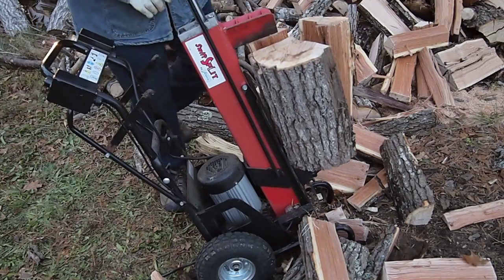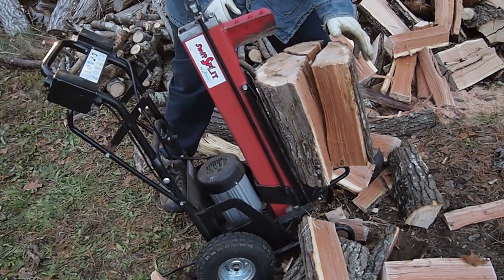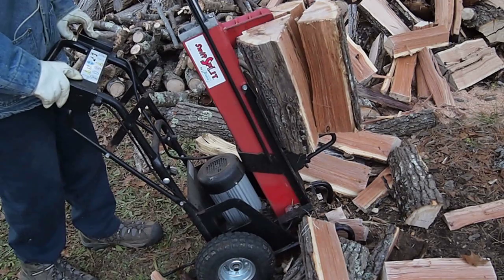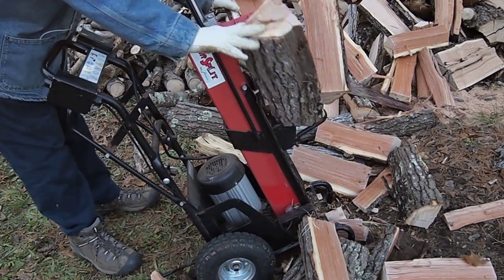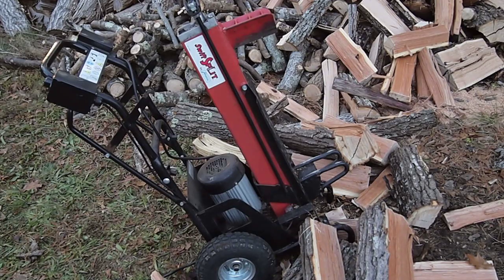It is possible to split the logs by hand with a wedge and a whole lot of muscle power. But this is definitely quicker and an easier way to prepare the firewood for the winter. And there is the pneumatic log splitter.